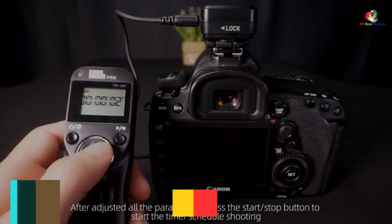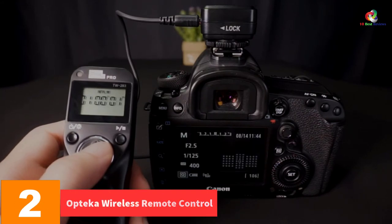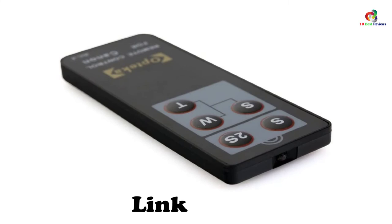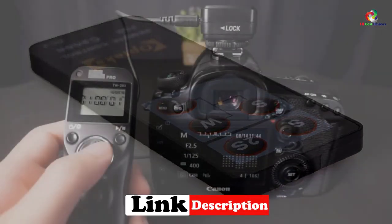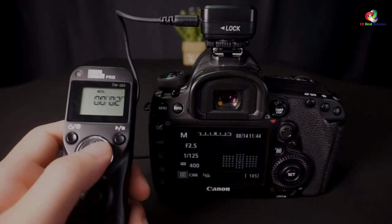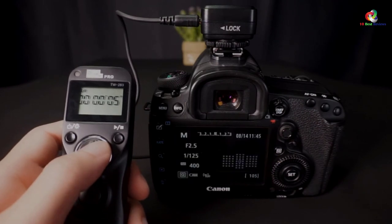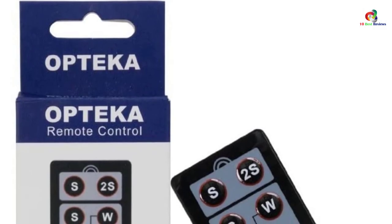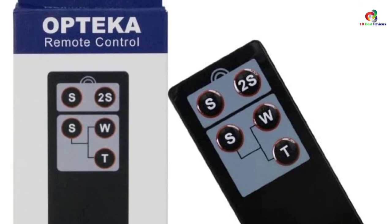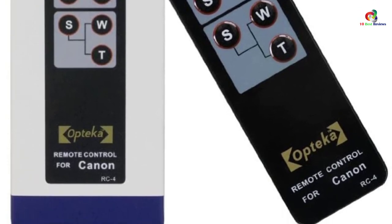At number 2, we have the Optica Wireless Remote Control, built for wireless camera operation for a wide range of devices including XT, XSI, T1i, 60D, 5D Mark II, and Digital Rebel among other film SLRs. It has a working range of up to 16 feet and the direction you are facing does not affect its operation. It is perfect for taking group photos where you need to be present, features a 2-second and instant shutter release delay, and its package includes a battery with a lifespan of up to 2 years or 10,000 exposures.